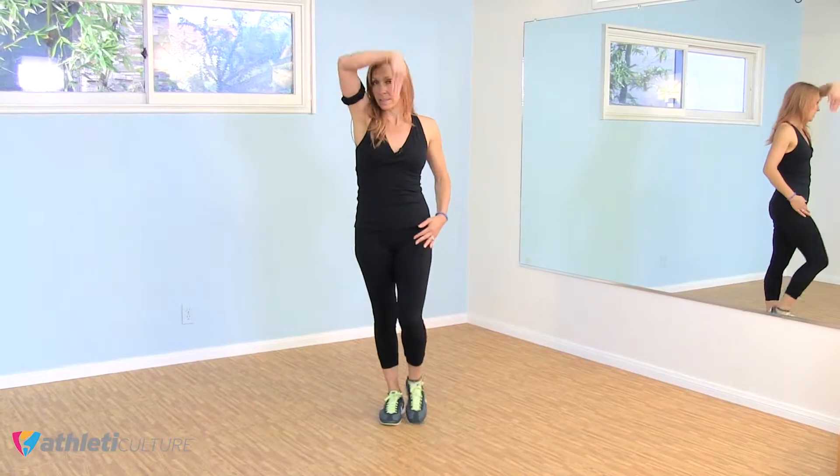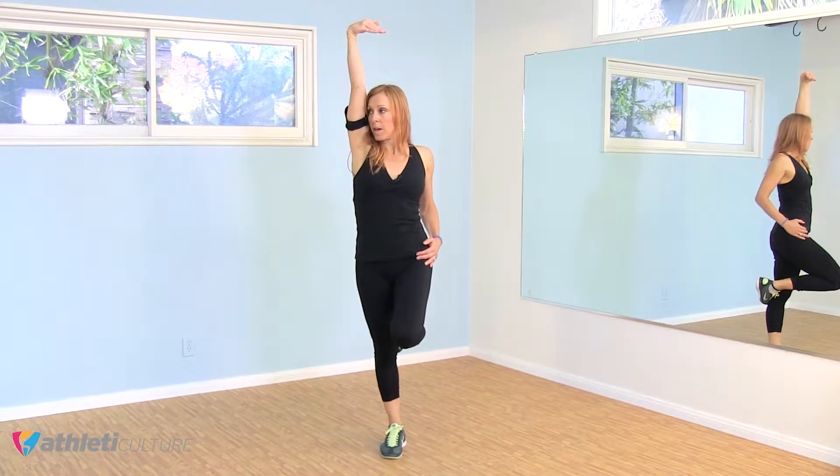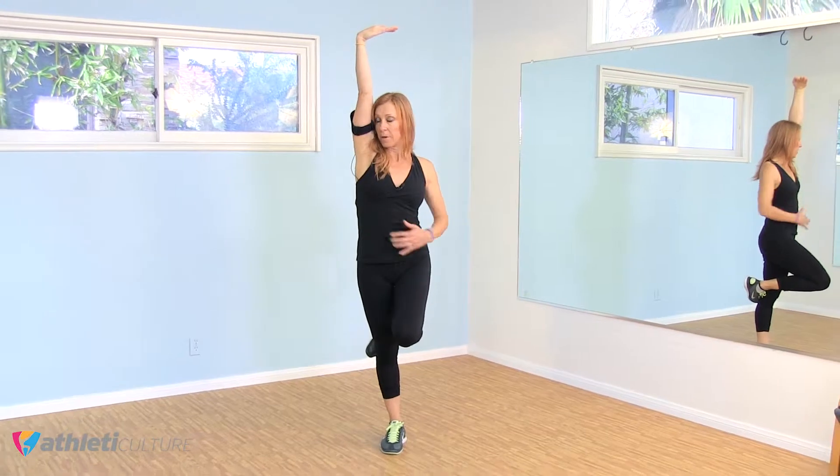We're going to do a Frugue Passé, so this is from Frugue, from the boys. You're going to hook your foot behind in a passé position. Other hand is pulling the hip, top hand is up, the same leg you're standing on — the leg is up — and you're smelling your armpit, and down.